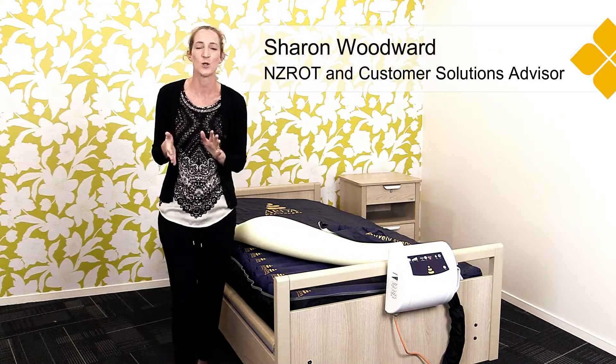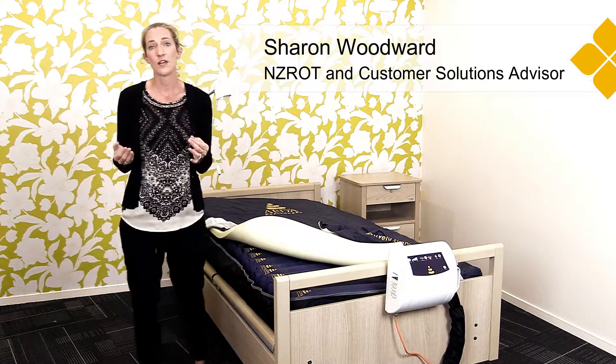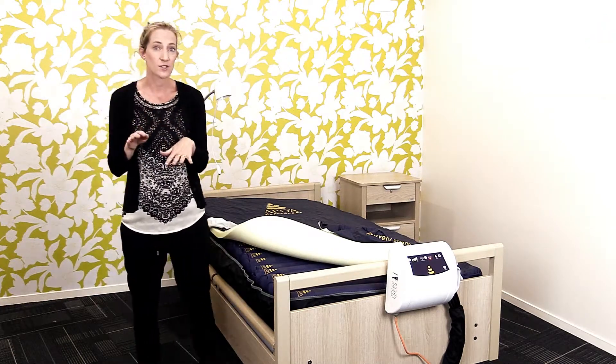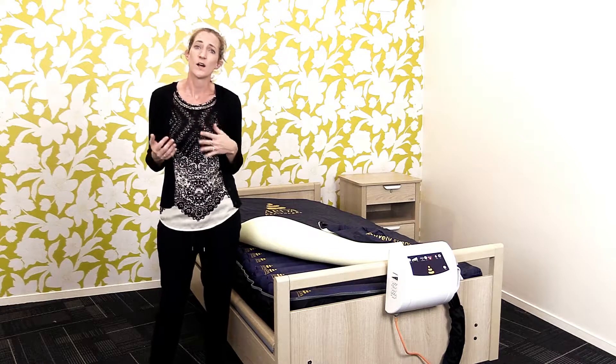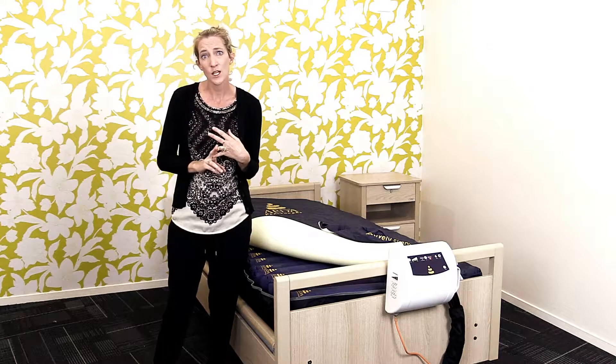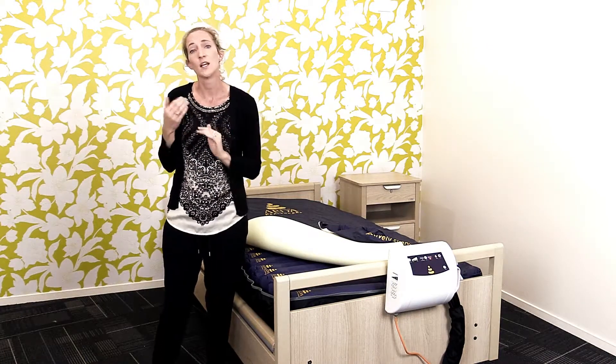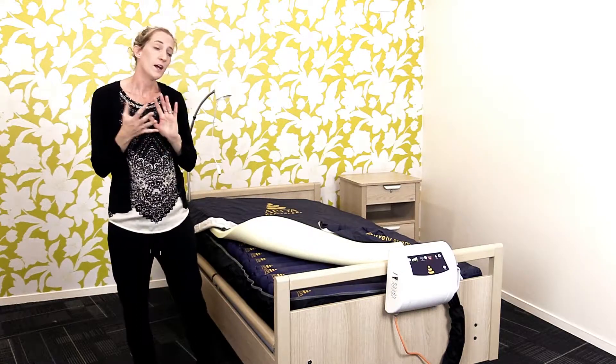Hi, I'm here today to talk to you about our area range of mattresses. Our area range of mattresses are alternating air mattresses, for those clients who are at high risk of pressure injury development, those who have a current pressure injury, or those where frequent manual repositioning is not possible.